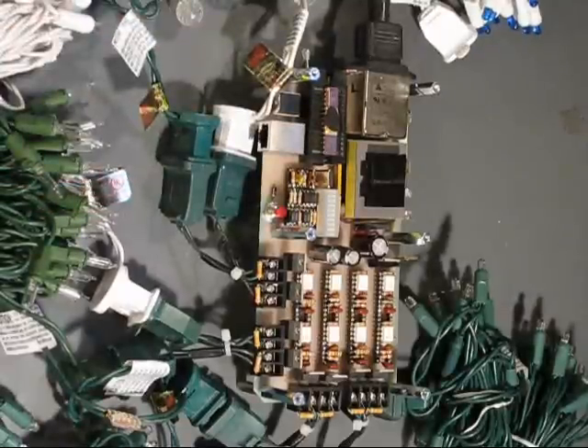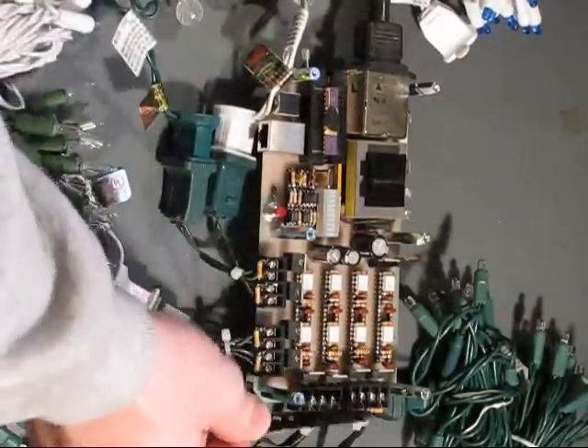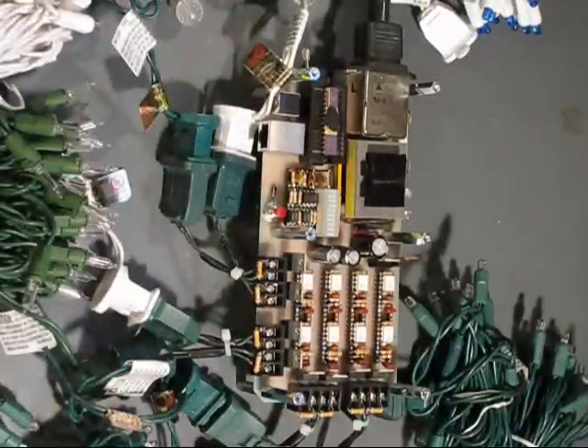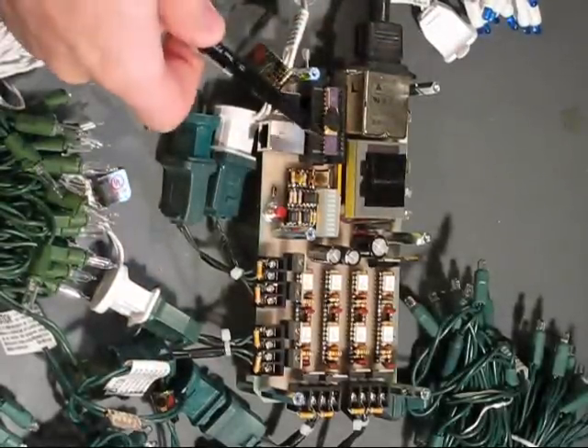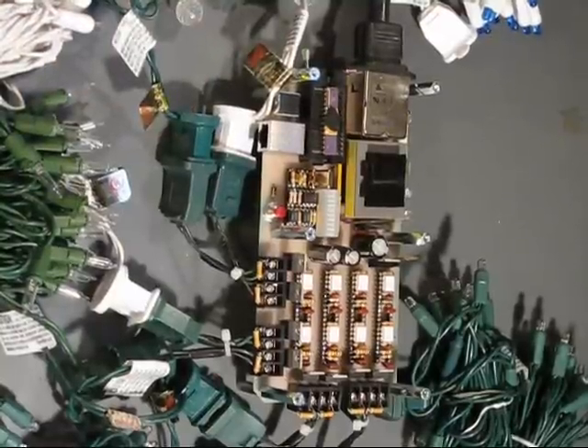I use that internally with timing and other factors to do the power control. The whole system is based on phase control — controlling how much each individual channel is exposed to the AC waveform by sending out a PWM signal that, through the triac, triggers and chops it. So there's a lot of timing involved.